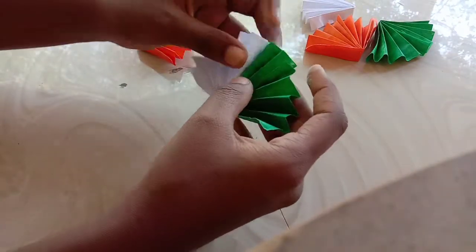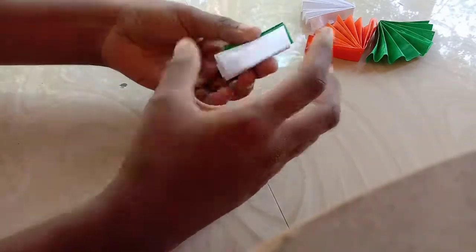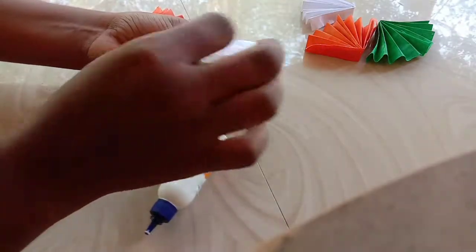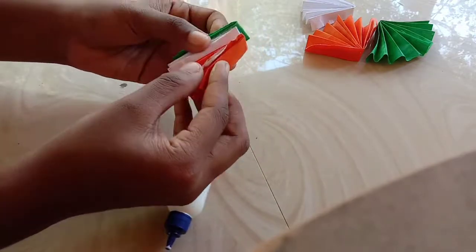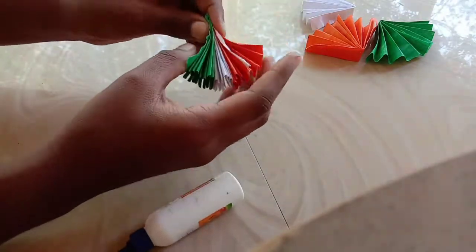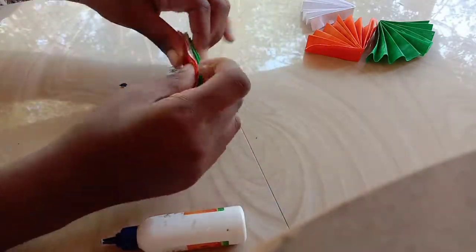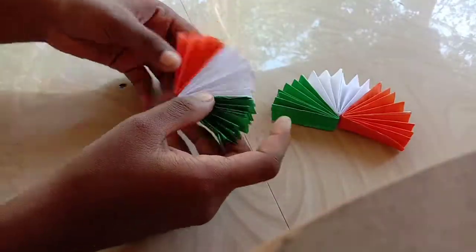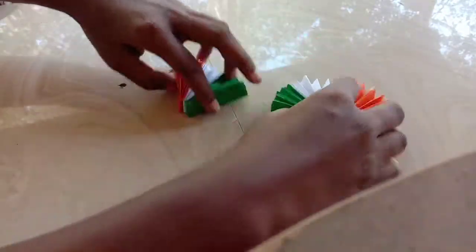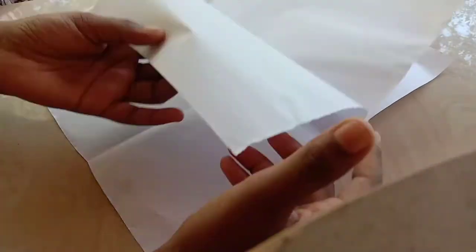The two joints are joined. Now we will join the three joints — we will join the orange, white and green. We will make a circle and a piece of paper.